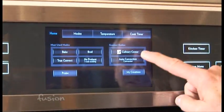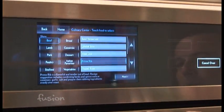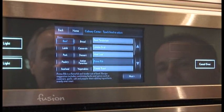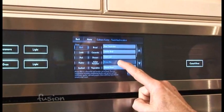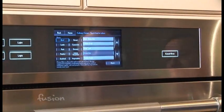Hit culinary center. And say this holiday we want to cook a prime rib, so we'll hit prime rib there. That's a pretty expensive piece of meat. If you go to the store right now, you could spend probably $125 on a really nice cut of meat, which you don't want to mess up. Meatloaf, not so important. And then all you do is hit next.